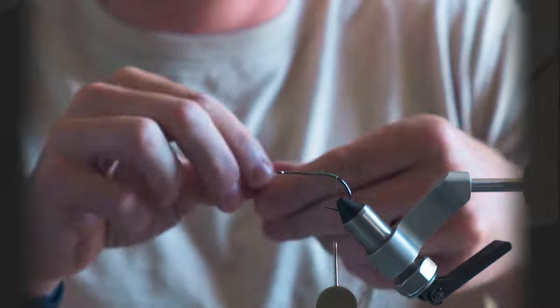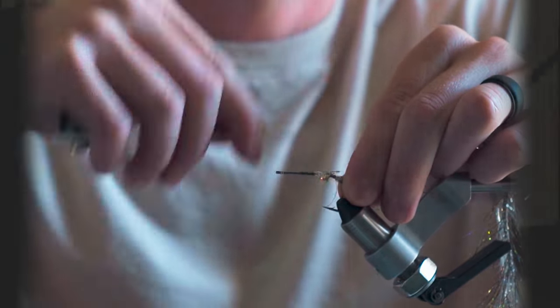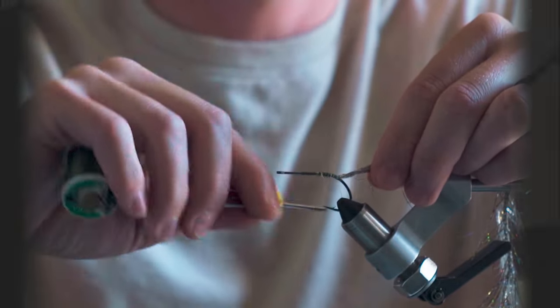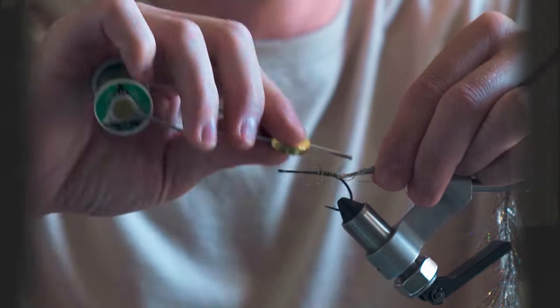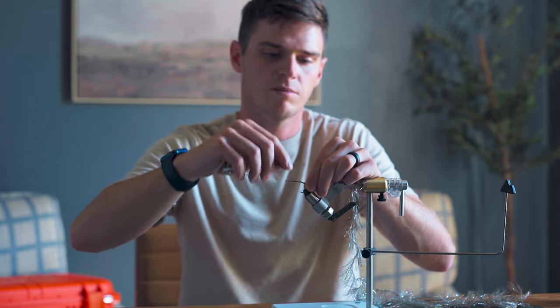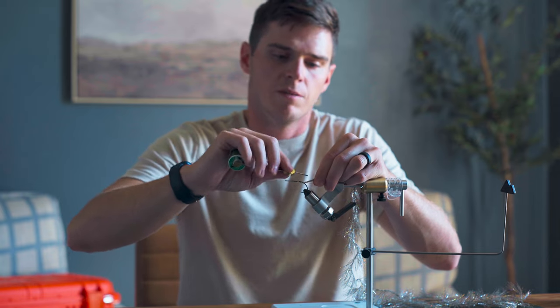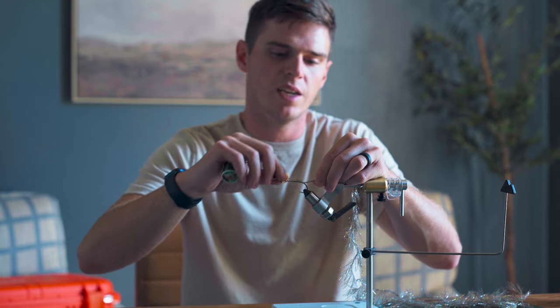First, we are going to tie on our chenille. The reason that I like this fly is there's no weight to the fly, so you can fish it at any depth you want — all you have to do is change your sink rate. If you don't have an intermediate line at least, then you're going to have to tie this fly with some lead eyes or something so that it'll get down. Otherwise it'll just fish like a popper. But if you've got different fly lines with different sink rates, this fly is awesome because you can fish it at any depth.